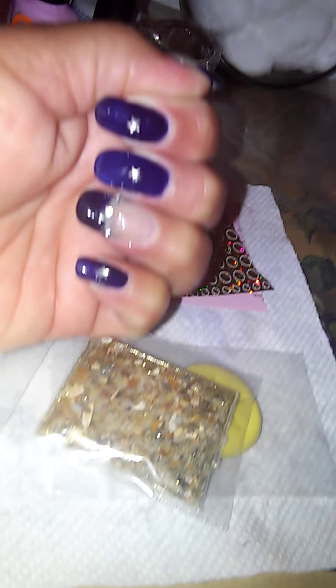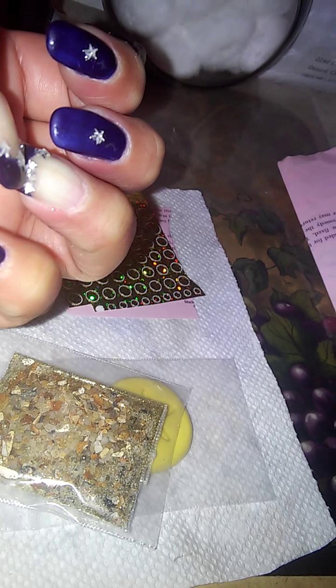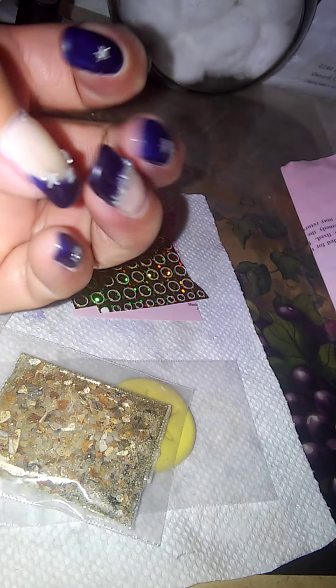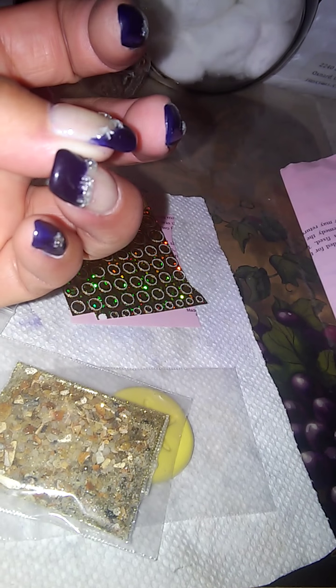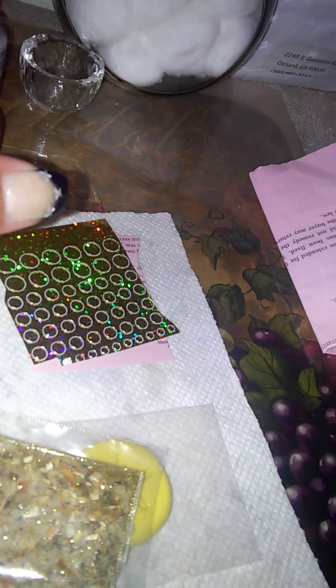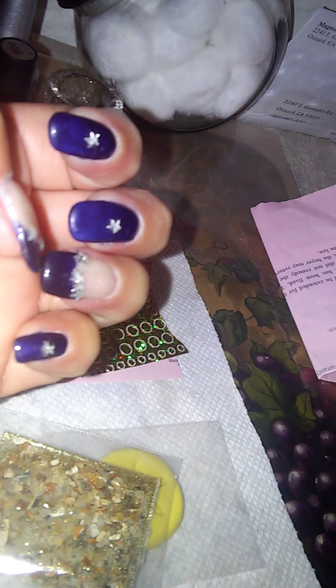And here's my new set. It took me a long time, I don't know why. This little star slid to one side, so that's why it looks the way it does. And then this nail — when I tried to take off the other gel, I busted it. So I had to redo it and make the tip with the gel.